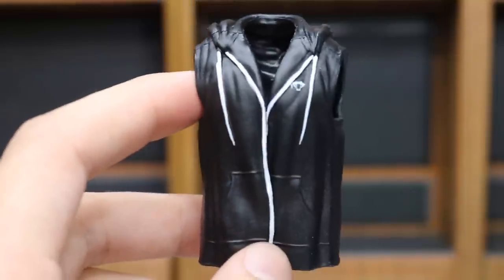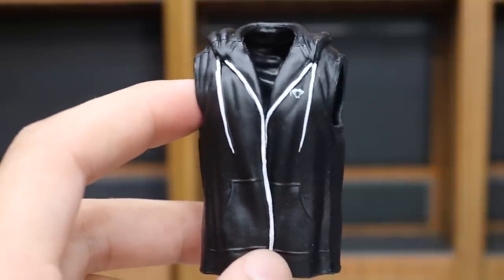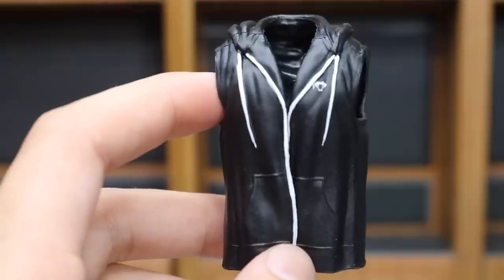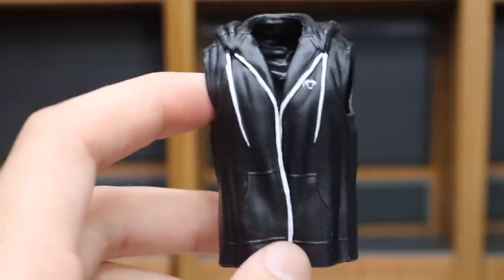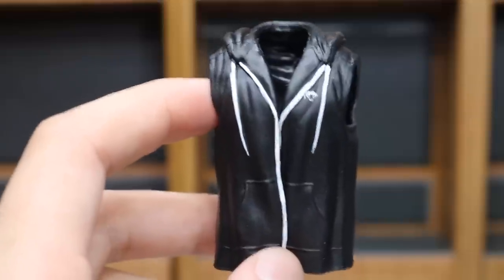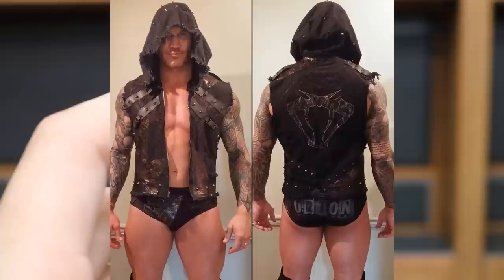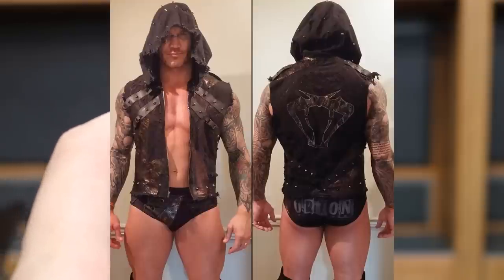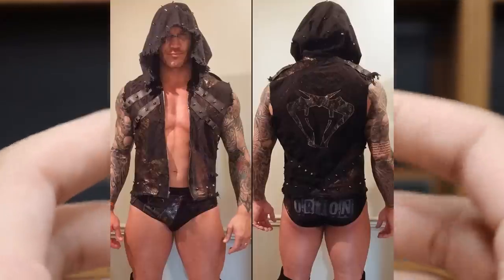Next up, I want to talk about his accessory — the hoodie. This isn't a bad accessory, but it's not accurate. This is not the hoodie that Randy Orton wore at WrestleMania 33. He actually had a custom hoodie that matched his trunks and his knee pads — it was very, very dope. I can't remember who made it, but it was a very talented lady on Instagram. So this is not the hoodie that he was wearing.